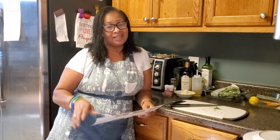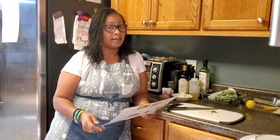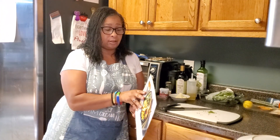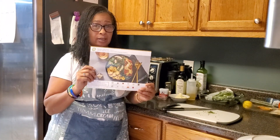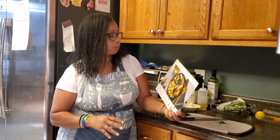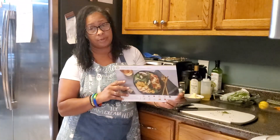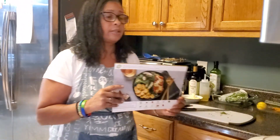Hey YouTubers, I'm Angel and this is What Did You Do Today. Today I am making another meal from HelloFresh — the pecan crusted trout with apple strudel salad and thyme roasted potatoes.